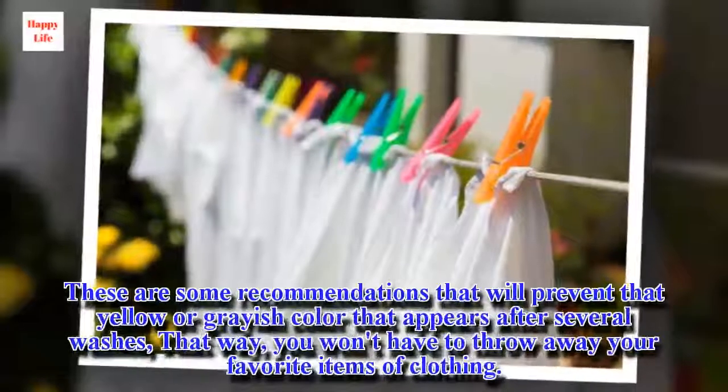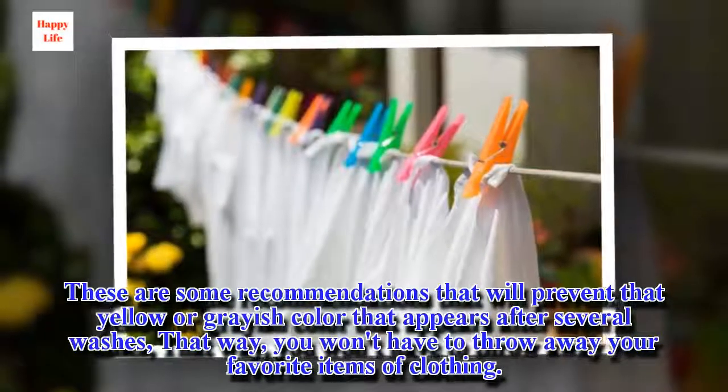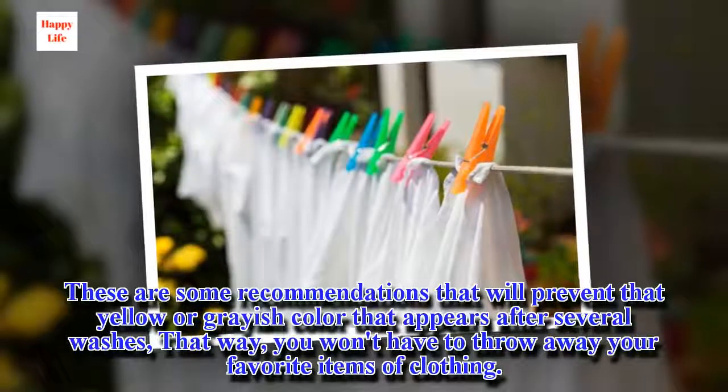These are some recommendations that will prevent that yellow or grayish color that appears after several washes. That way, you won't have to throw away your favorite items of clothing.